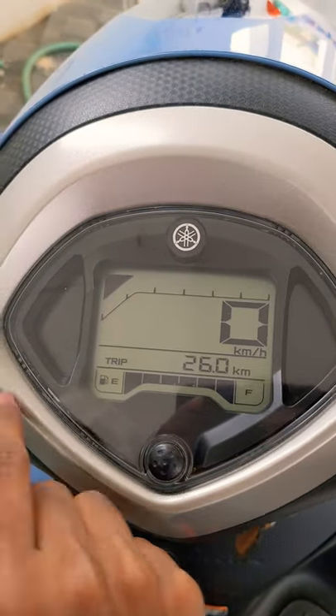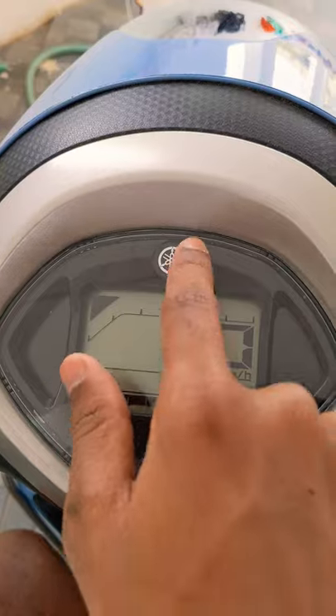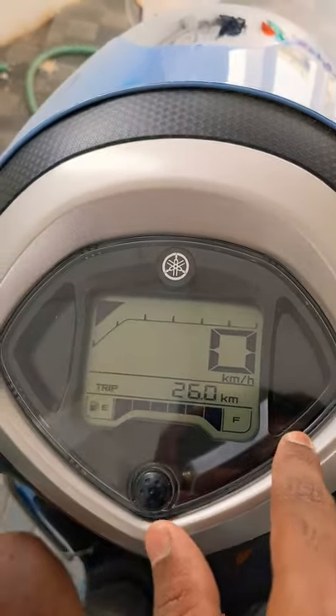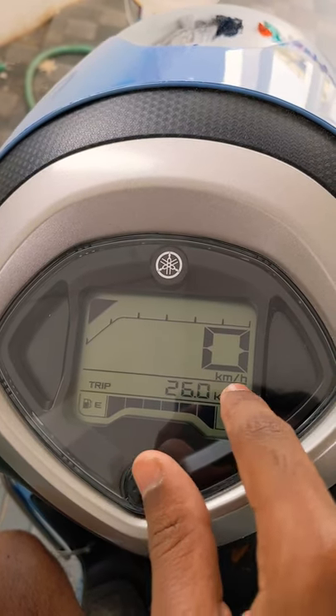For passing, you get a high beam symbol here. This is the Yamaha logo. So this is the Yamaha Fasino hybrid updated speedo console. Do stay tuned, stay safe, and subscribe — thank you guys!